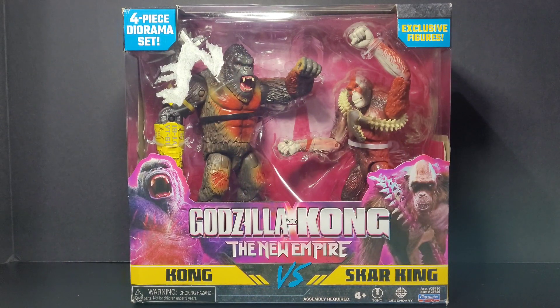Hey, what's going on, my kaiju fans? It's your boy Brian, GodzillaFan1954, and we are back with the nerd video. Today we're going to be doing a figure review on the four-piece diorama set — Godzilla x Kong: The New Empire — Kong versus Skar King.